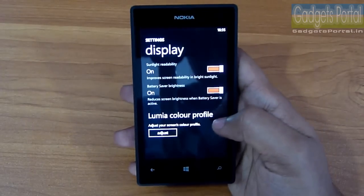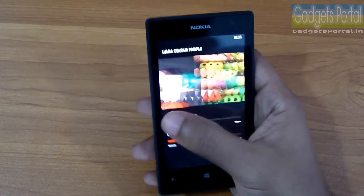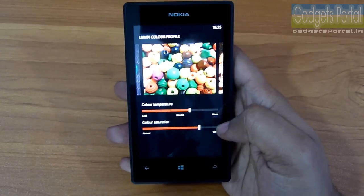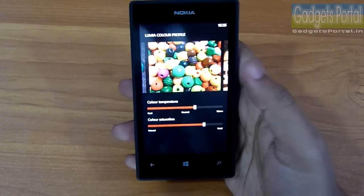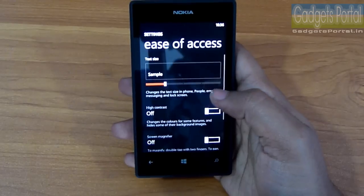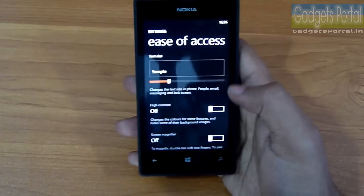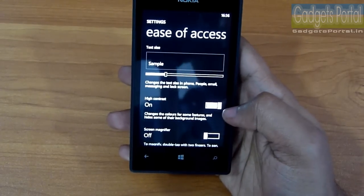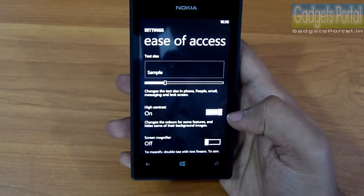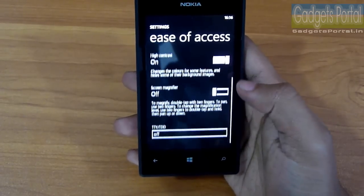Under display settings you'll find the Lumia Color Profile, where you can manually set the color temperature and saturation to make text more readable and images and videos more colorful. You should also check the Ease of Access option, where you can set text size, switch to high-contrast mode to make text more prominent and remove background images, and magnify the display by double-tapping with two fingers.